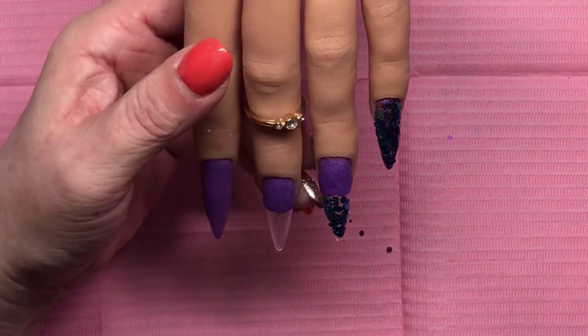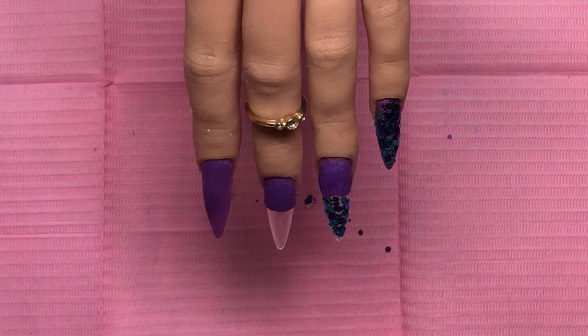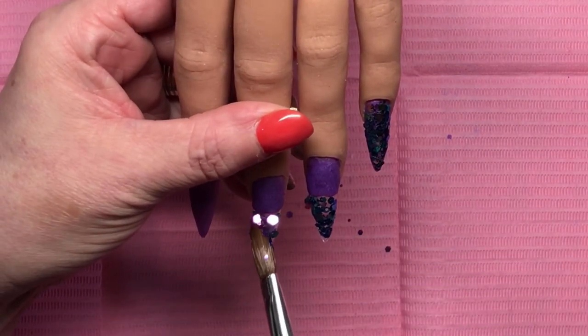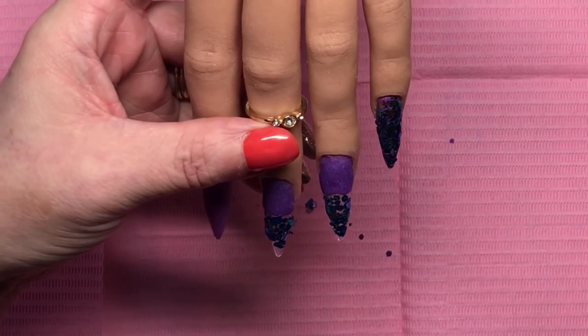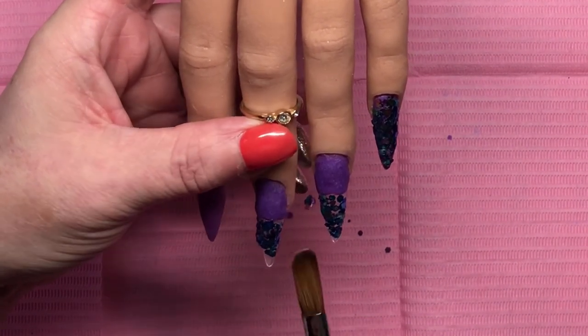Now I put clear acrylic over the purple pinky — I didn't need to, but since there was already acrylic on the nail on the clear tips, it's best to put down a little bit of clear acrylic first. It helps the glitter adhere a little bit better than just working on the plastic tip.